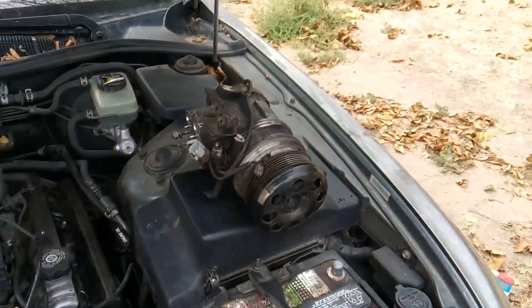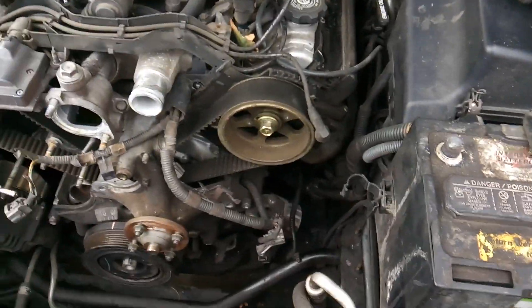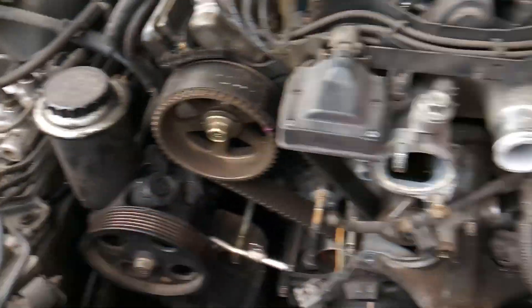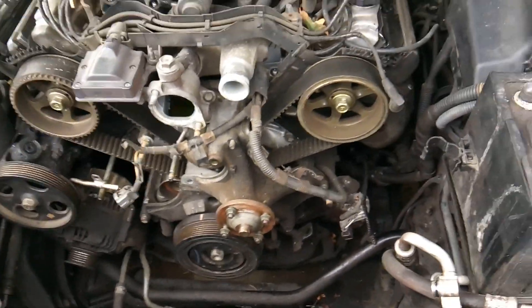I'm installing a new AC compressor as part of this job, as well as a new belt tensioner — not just a timing tensioner, but a new belt tensioner — and a new power steering pump. So pretty much all the accessories, minus the alternator, are going to be new on this engine.